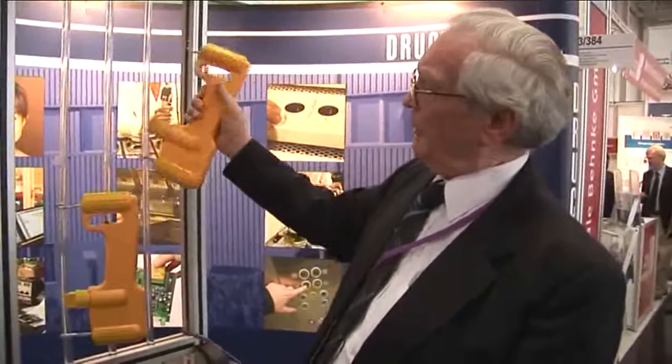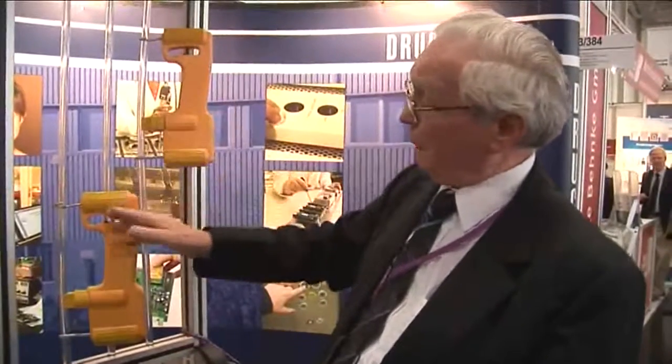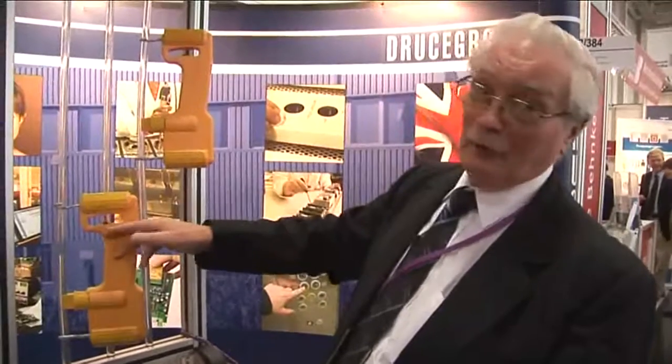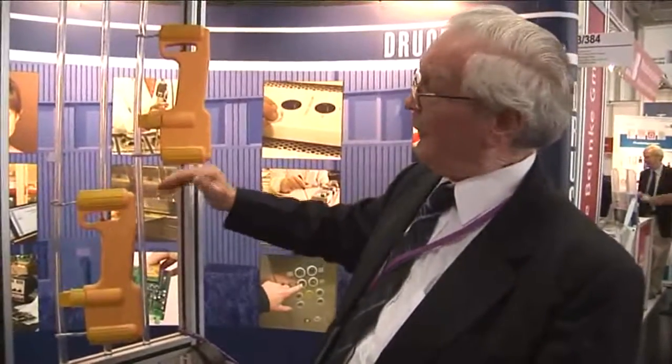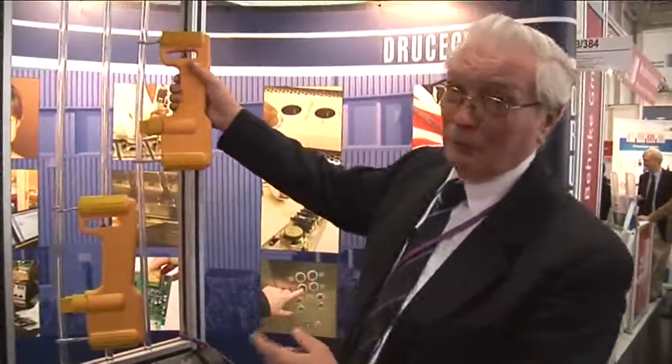You then move on to another rope and adjust the third rope in order to achieve the same reading as the master unit. When you've achieved that, you now have three ropes with the same tension. If there are more ropes, you repeat this procedure for all of the ropes on the elevator.